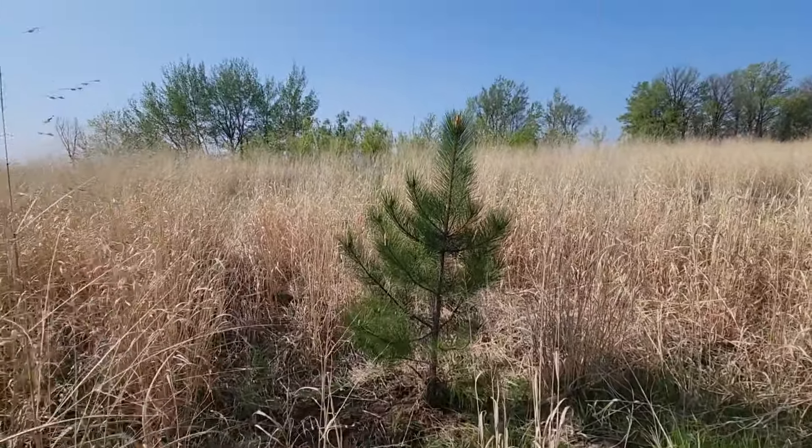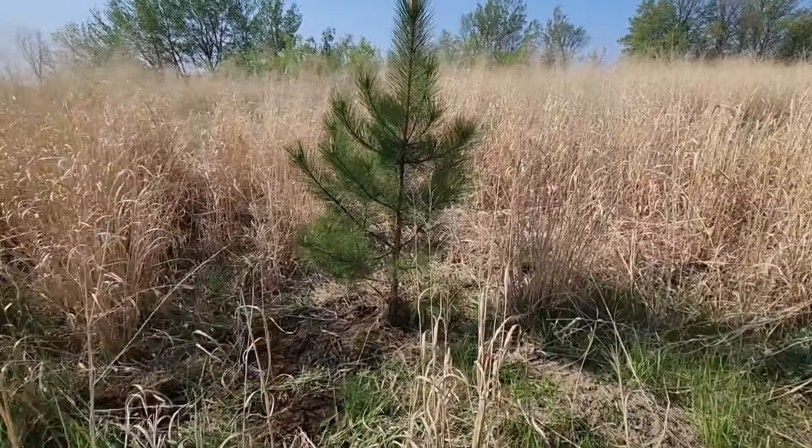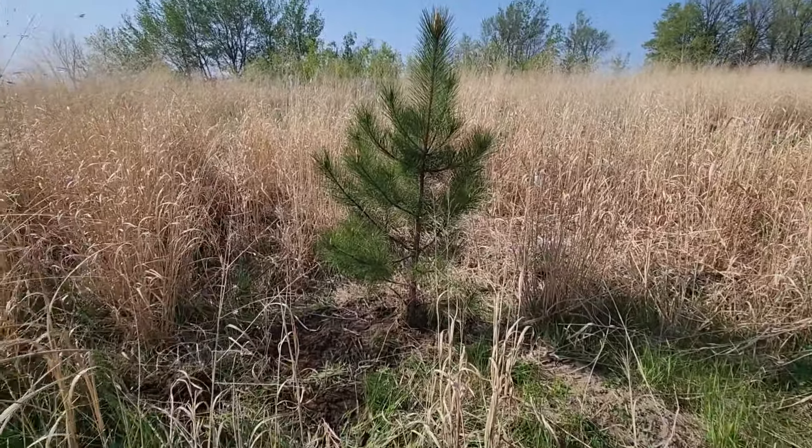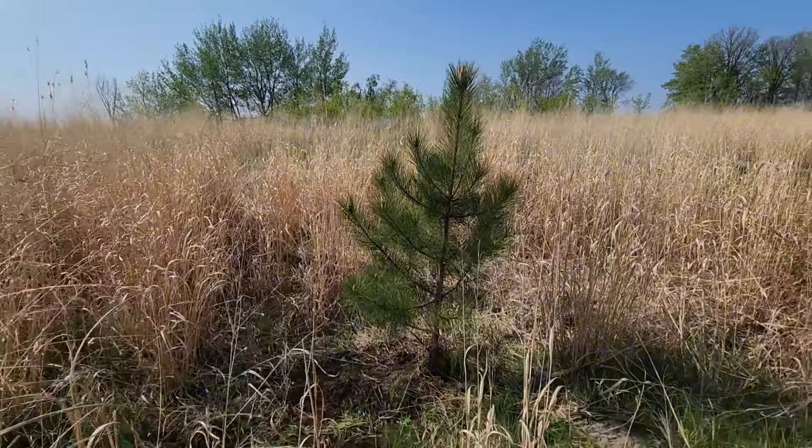I'm going to stick one on a south-facing slope here. We do sometimes get warm ruts, so I want maybe two or three on these northerly slopes — let that south wind blow over the deer's back.